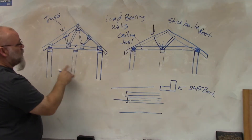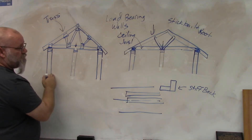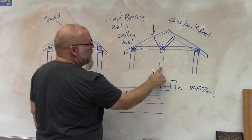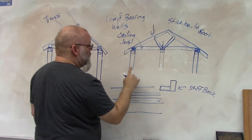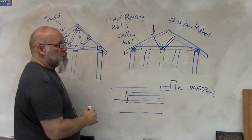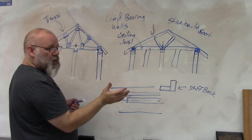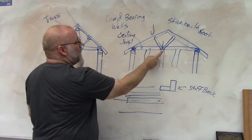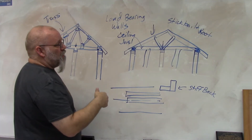With a truss roof, you can put a wall going in any direction underneath and none of them are bearing walls — only the two outer walls. With a stick-built roof, where you have a splice above it for the ceiling joist, that becomes a bearing wall along with the two outer walls. Any other wall in between is not a bearing wall. To find out, go climb up in your attic, look for where your splices are, identify where your walls are, and you can determine whether it's a bearing wall or not.